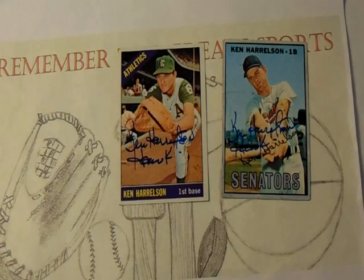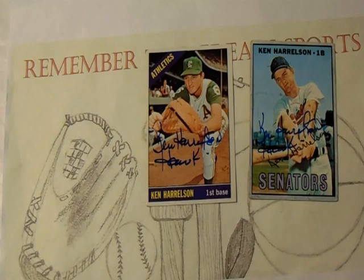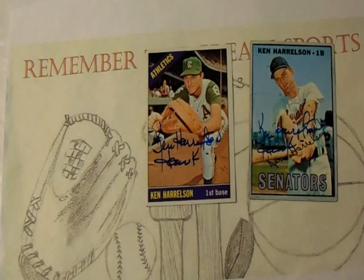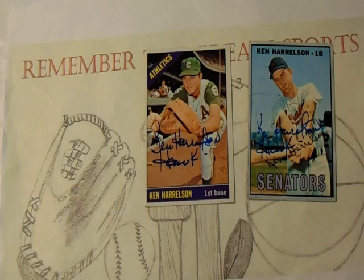In 1971, he retired mid-season to pursue a professional golf career. I was unaware of that — I did not know Harrelson played professional golf. Here's a neat little fact: Harrelson has been credited with being the first player to ever wear batting gloves in an actual game, as opposed to only during batting practice. That's pretty neat — Ken Harrelson was the first to ever wear batting gloves in a game.